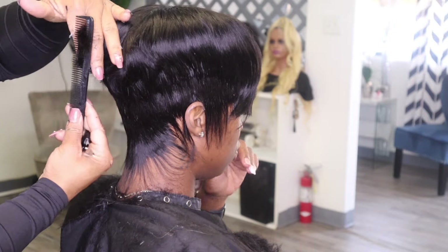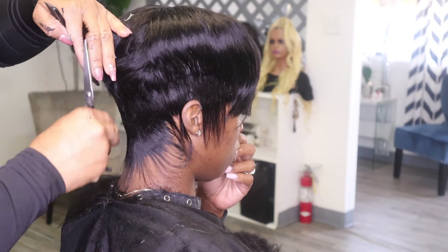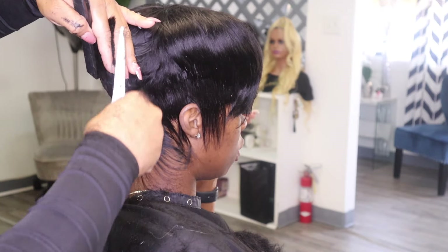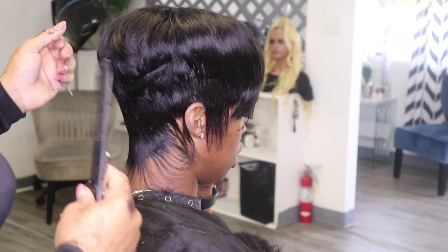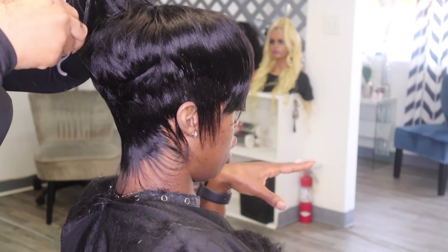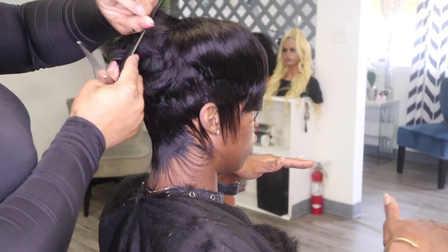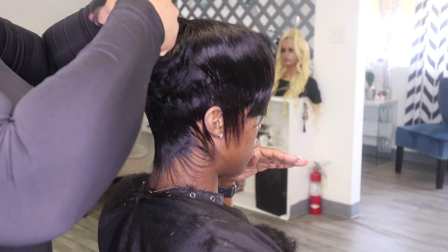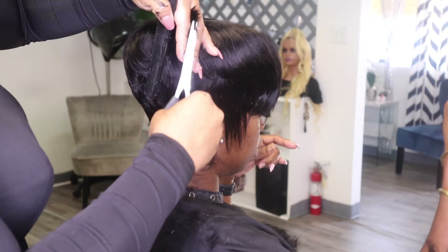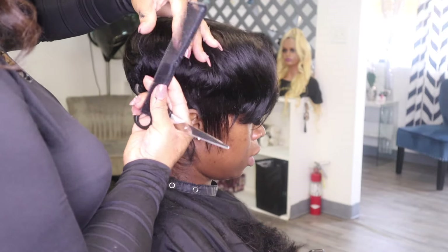Right now I'm going to begin cutting the ends and lining everything up where I want it to be. This is how you clean up your layers in the quick weave and give it a custom look. Get your comb, pull the hair out at a 90-degree angle, and if you want more layers you can over-direct the hair a little bit more. This is how you get the layered, feathered look all the way around the head.